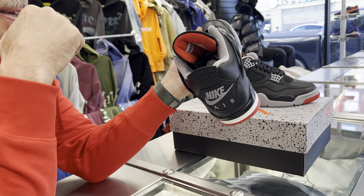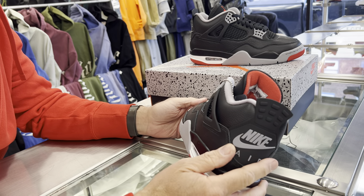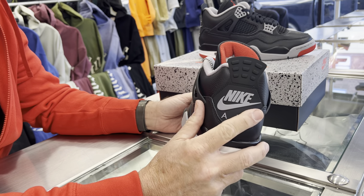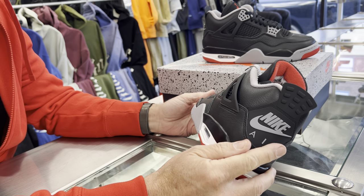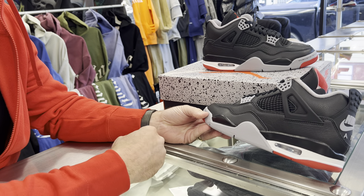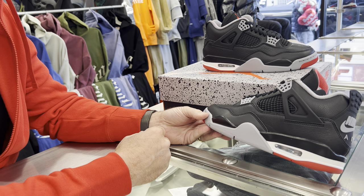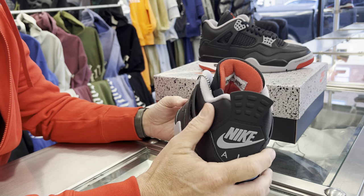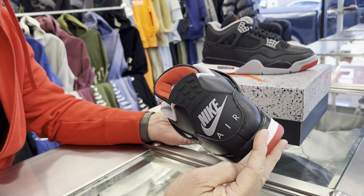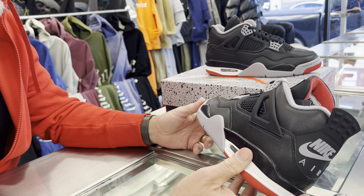I know they came out, I think it was 2019, with the regular Bread 4s, so it's about five years ago. These are super sweet. It's kind of funny why they haven't come out with this full leather before — it took so long to get these because they are just really fire. Very, very well made. Just be careful on this one as far as getting a pair, because these are definitely not going to be sitting, for sure.